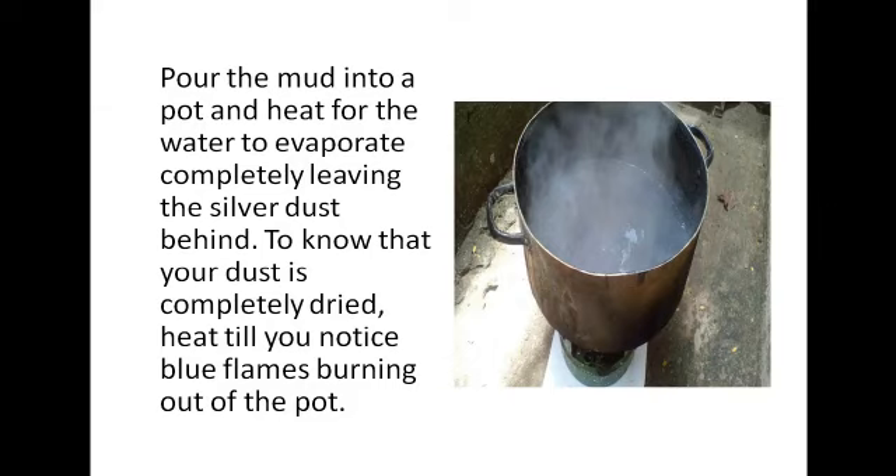Once the water is completely drained out, pour the mud left over in the cloth bag into a pot and heat it for the water to evaporate completely, leaving the silver dust behind — that's what you did for bleach. To know that your dust is completely dry, heat until you notice blue flames burning out of the pot. When done, use a spoon and scrape it off from the pot — scrape everything, as you don't want to lose any silver. Allow it to cool.